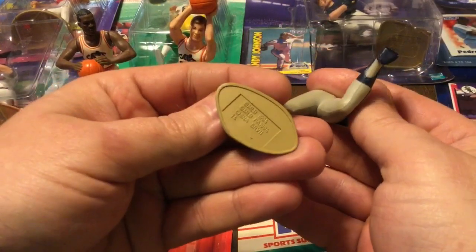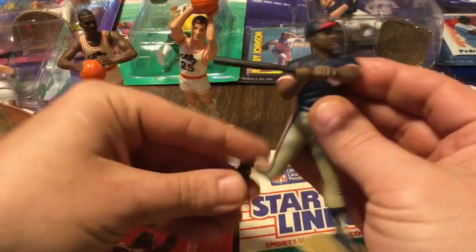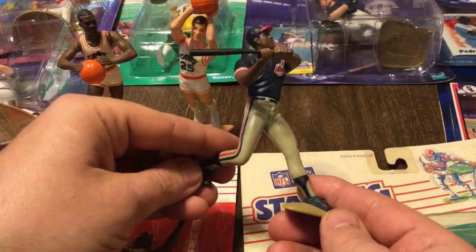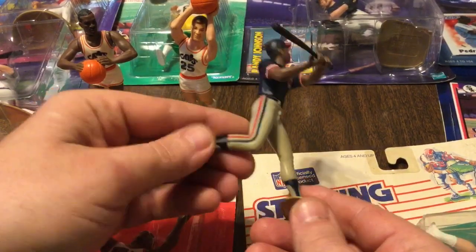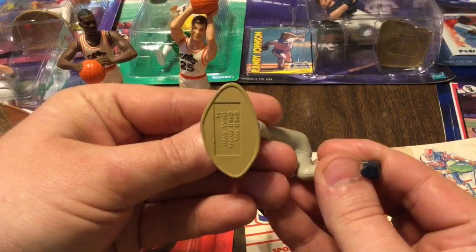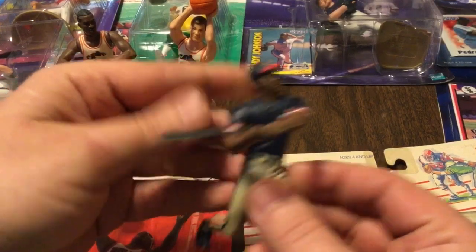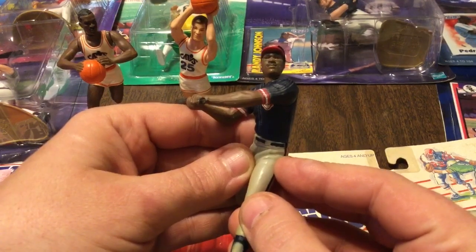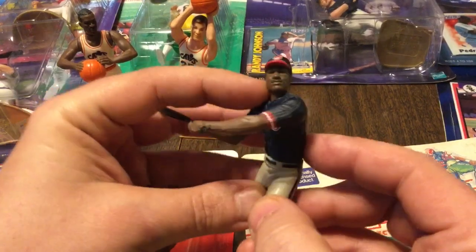This one here is 1994 Albert Bell. Bat's getting a little crooked. Albert's been through a lot. I used to have him and Mark and Ron Harper all mounted on a little thing that I displayed proudly. Here you go — the 94. Albert, do not call me Joey Bell. Although it does not look like Albert Bell. It really doesn't look like Albert Bell.